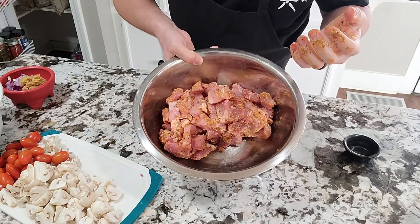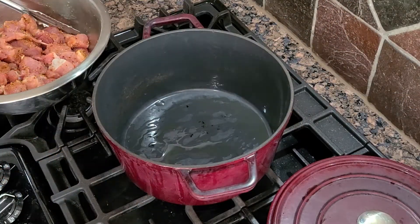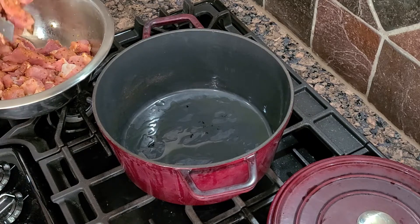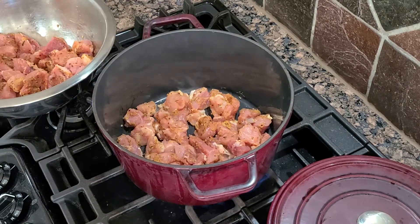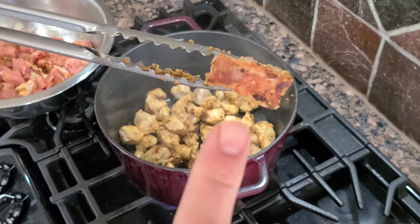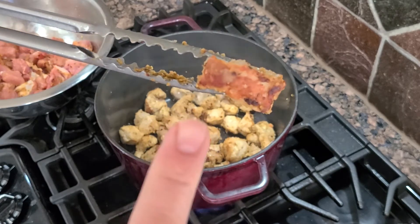Next, we're going to get this ready to sear off. We're going to add a little olive oil into our dutch oven and sear the pork off a little bit at a time. We're going to let that go until it has a good sear all over it. This is the color you want on your meat. We'll take this out, switch in the rest of our raw pork, and keep moving.